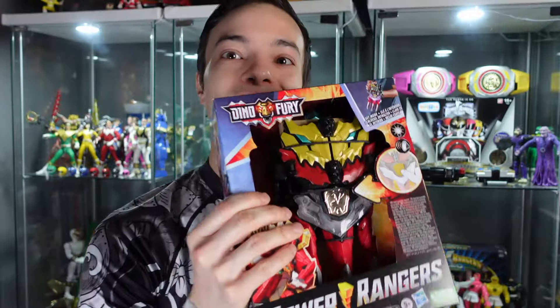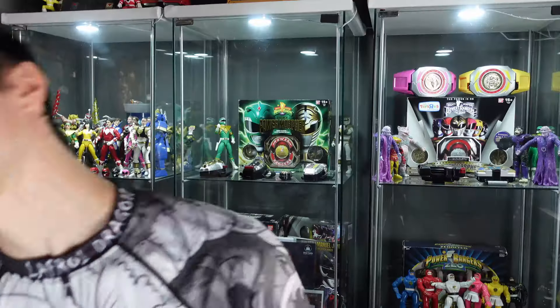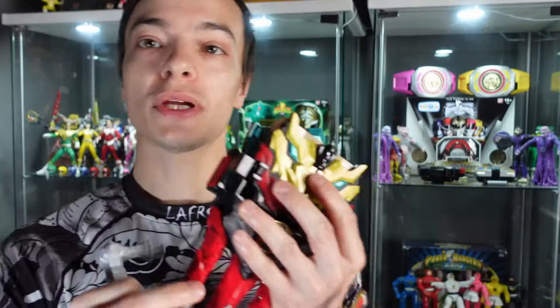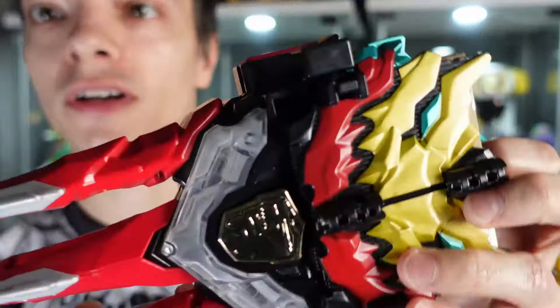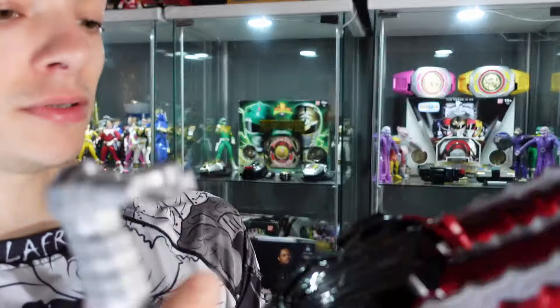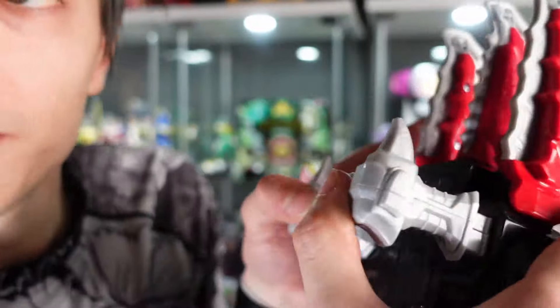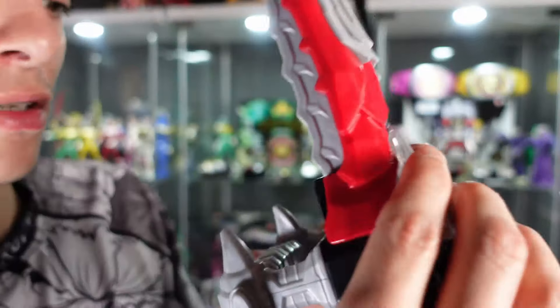Okay, so that does it for the Dino Fury Morpher. Let's get on to the Dino Knight Morpher. There we have the Dino Knight Morpher unboxed. We've got the handle piece separate, so I'm not sure which way this is supposed to go — I think this way — so yeah we can click these pieces in. There we go.